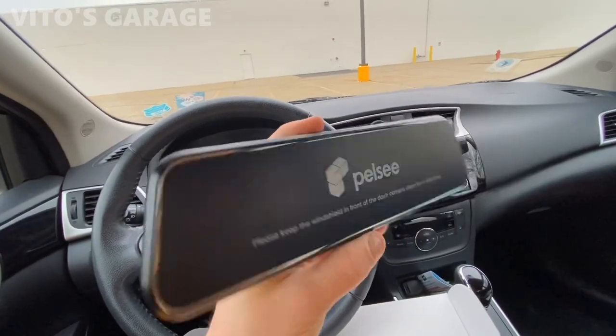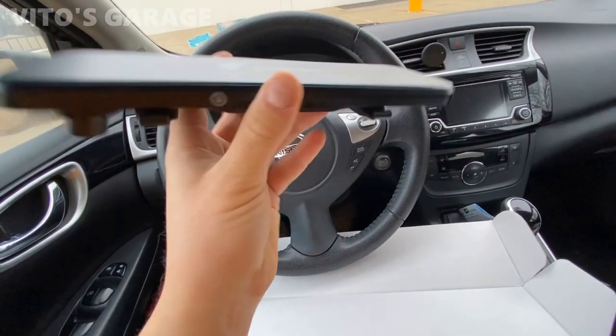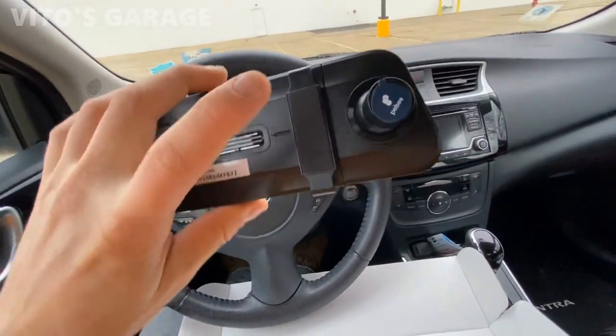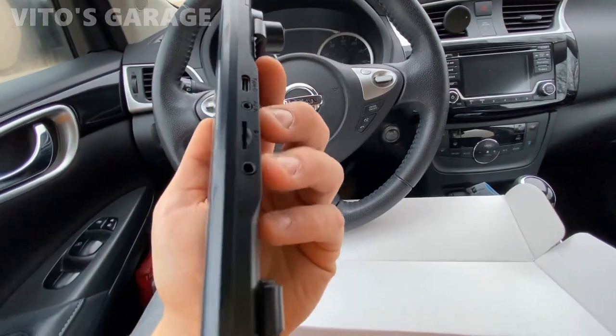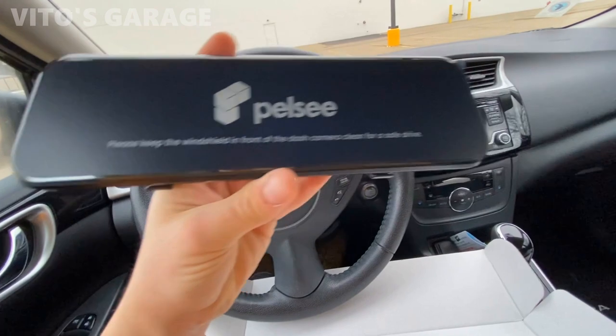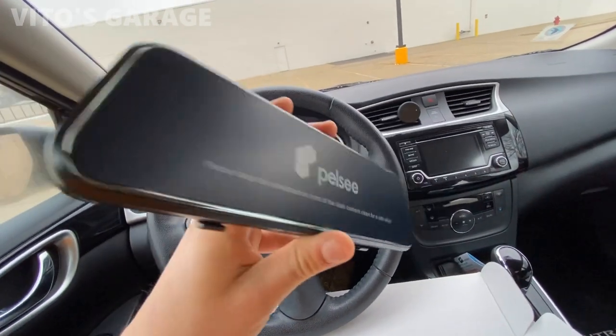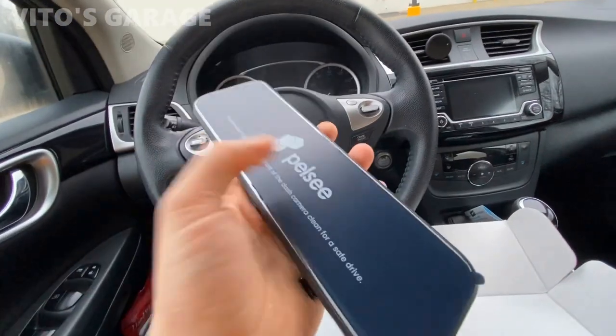This is the main part — the mirror assembly itself. It's not just a mirror; it's got a camera built in, a bunch of buttons, and attachment ports for video recording. It's nice how they protect it with those protective covers.